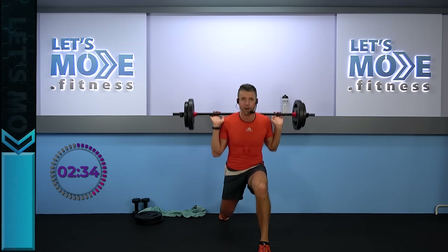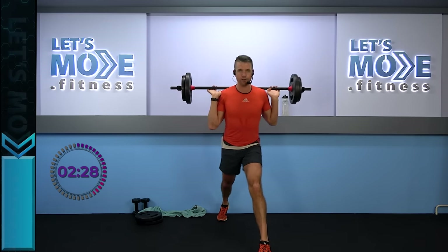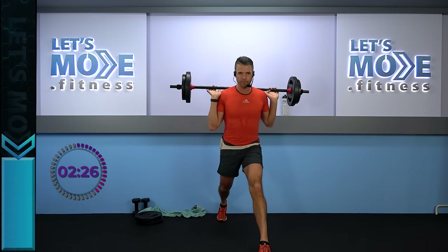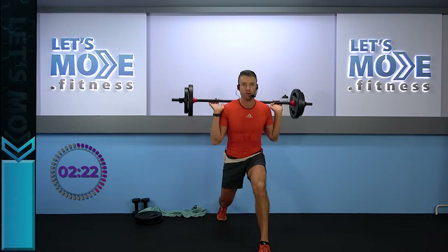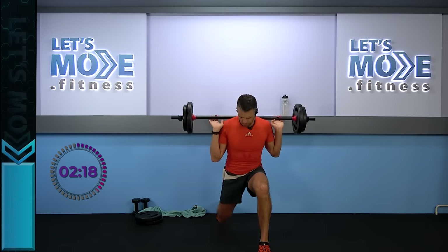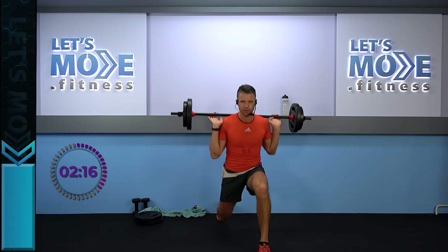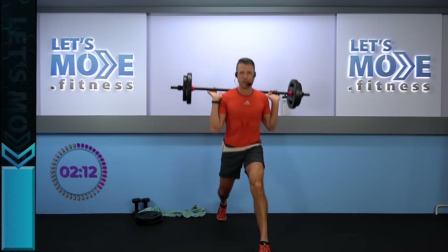Two singles, here we go — number one, number two. And the triple down. Let's do it again — two singles, then a triple down. We can do this two more times, so keep on going. Two singles, here we go — number one, number two, triple down. Let's do it one more time, and that's it — two singles and a triple down.